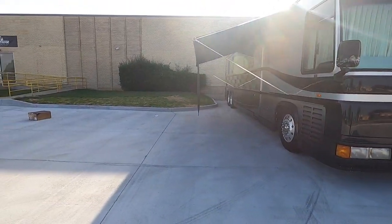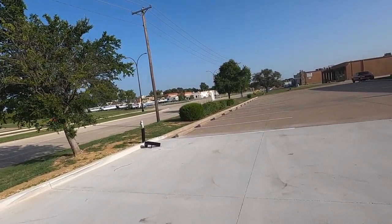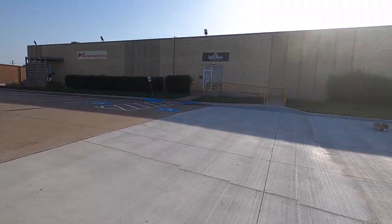That poor generator's been running for two weeks — I still don't have a hookup here. Triple Seven Performance.